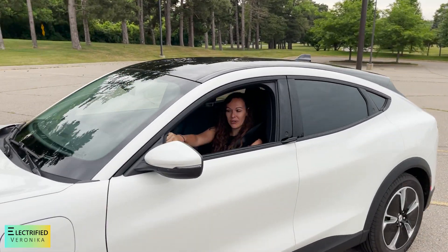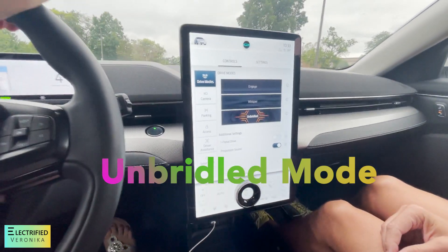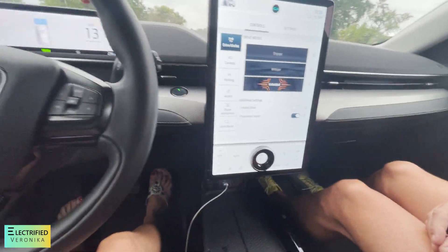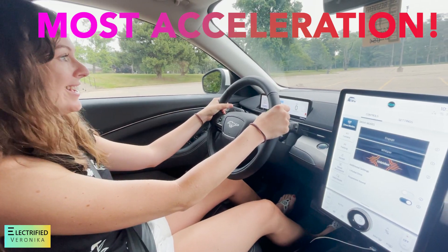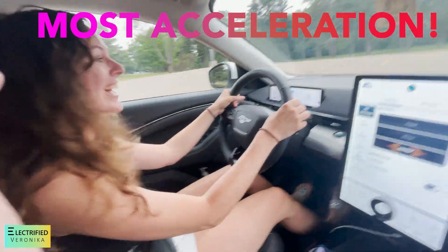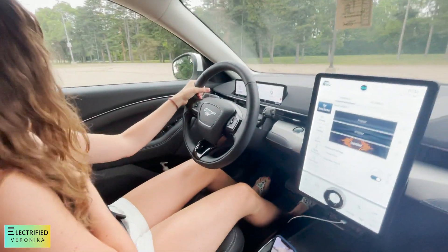It stops very fast. And of course we have to go into unbridled mode. What is that? What does unbridled mean? This is the most acceleration. Let's see what happens now. Wow, that's really good. It is fast. That's really good — oh my gosh. For even just the base version, it's really quite impressive.